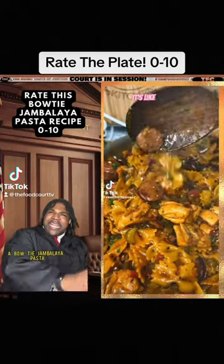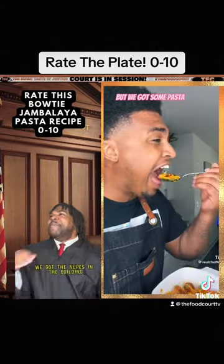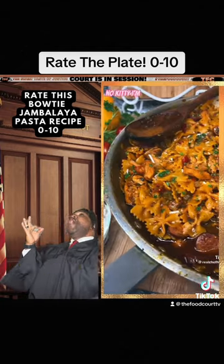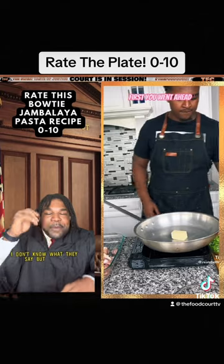Bowtie Shambhalaya pasta! We done got the nooks in the building, we got the bowties and the muslins. Throw it up there — I don't know what they say, but anyway.